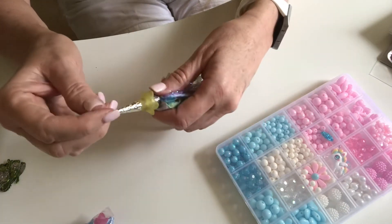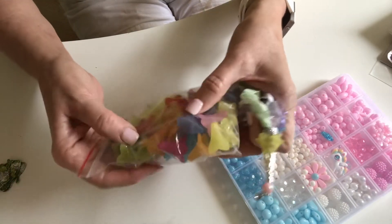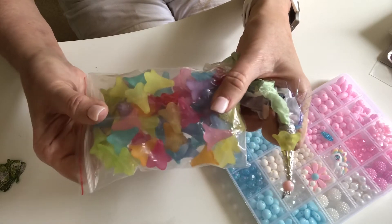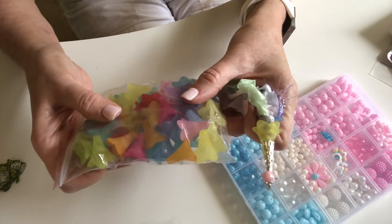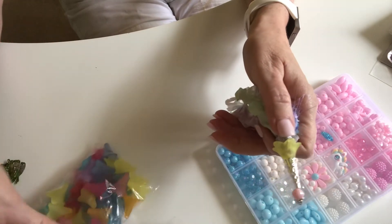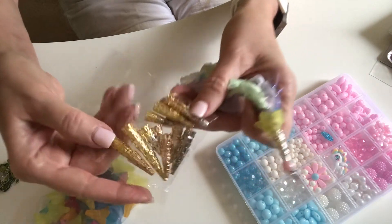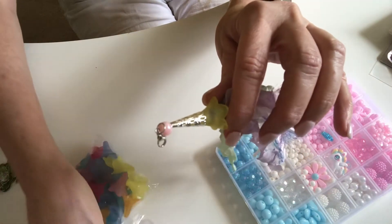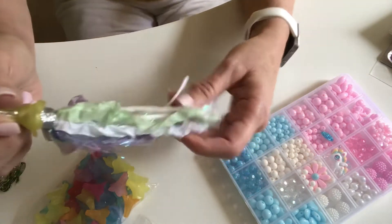I recently got a bag of these larger acrylic flower beads and I wanted to try to make a tassel with them. I used one of these comb-shaped bead caps, and I wanted to make it very delicate.